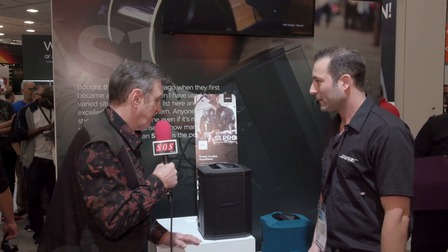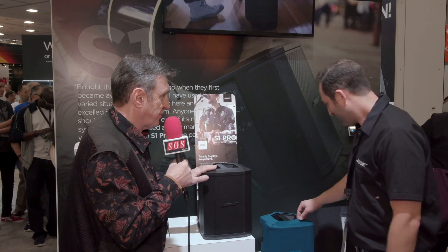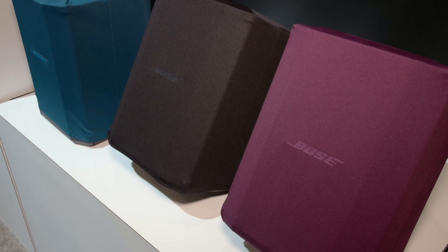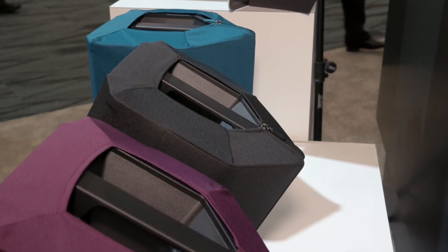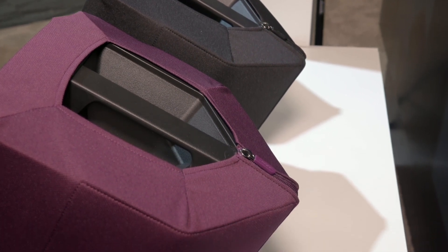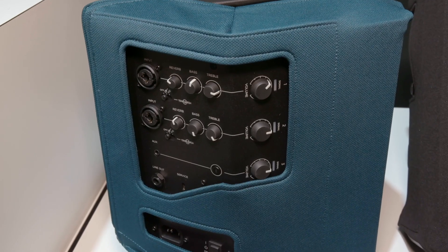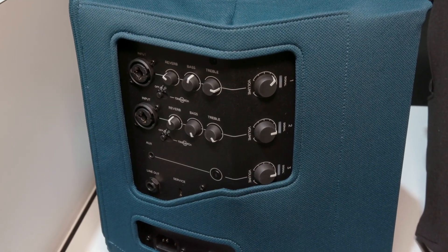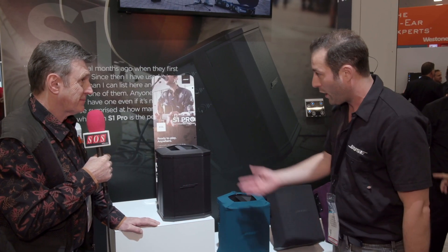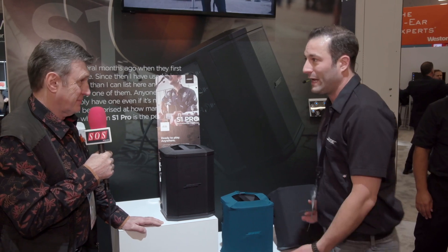This has been available for a while, and now there are new colored covers available starting around May. They're acoustically transparent so they also protect the speaker. There's a zipper in the back and a cutout so you can access all your I/O. They let the S1 blend into any environment — weddings, DJ gigs, houses of worship, and so on.